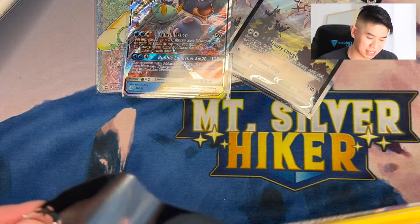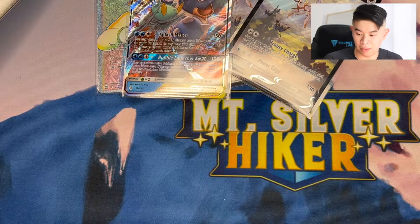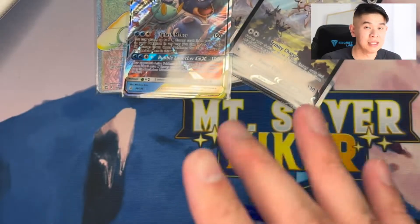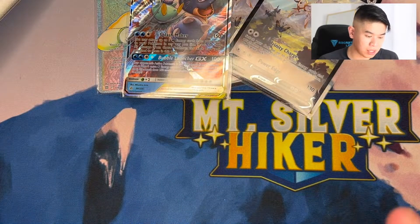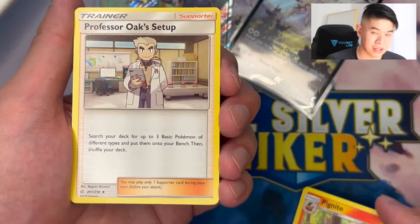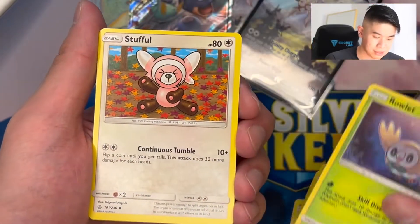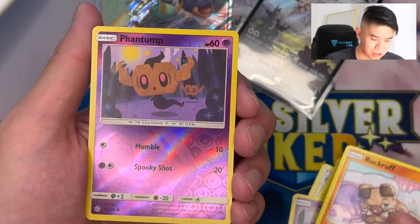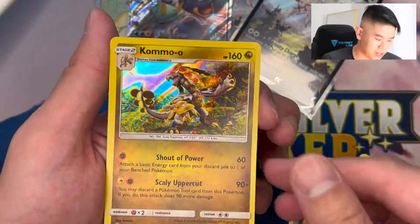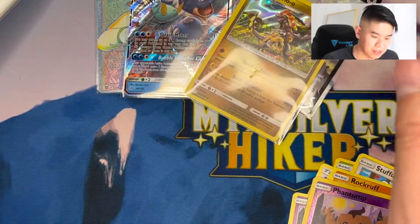Now down to our last pack. Let's see if this Cosmic Eclipse also has a hit in there. It's perfectly fine if Chilling Rain did not have a hit because we want our hits to be in the Brilliant Stars and Cosmic Eclipse packs - and that's basically what happened. I got one good hit out of four packs of Brilliant Stars, and I'm one for one on Cosmic Eclipse so far. Phantump, Rowlet, Stufful, Rockruff. Our Reverse Holo is another Phantump. And our final hit is a Kommo-o Holo. It's a Holo - it beats having a non-Holo. There we go.